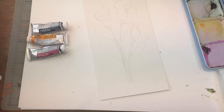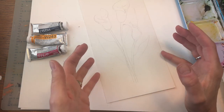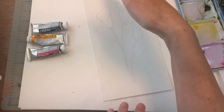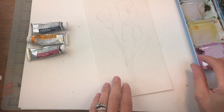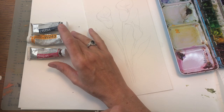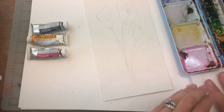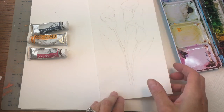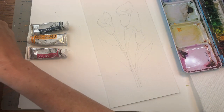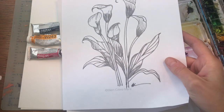I have a piece of Arches 100% cotton cold pressed paper — a scrap, about 5 by 10 inches, which is perfect for the long stems and flowers. My palette has quinacridone magenta, cadmium yellow deep, and Prussian blue. Water jars up here, paper towel close by, and I've already sketched in my calla lilies.